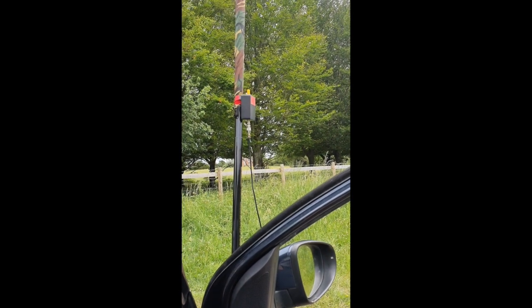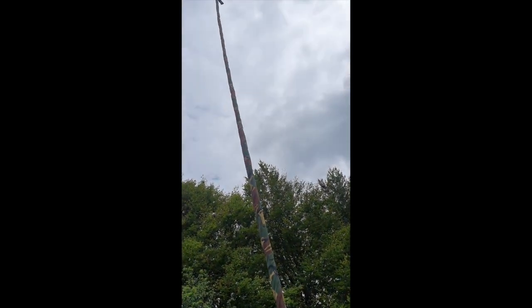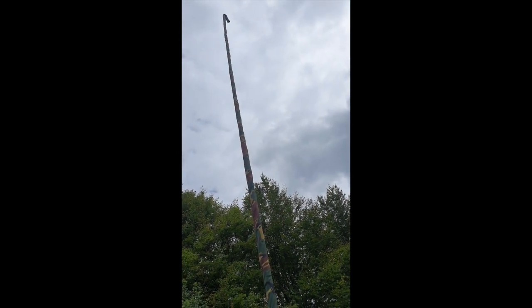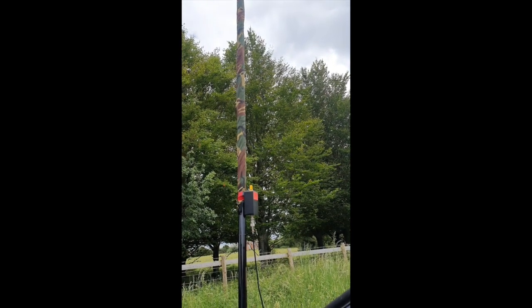So here we are - the antenna that I'm using. There's the Unun clamped to the mast. There's the camouflage sleeve on top of the mast - you can just see there's a bit dangling at the end, it just isn't fully on the mast, but that's not an issue. And that's just in one of the drive-on stands.